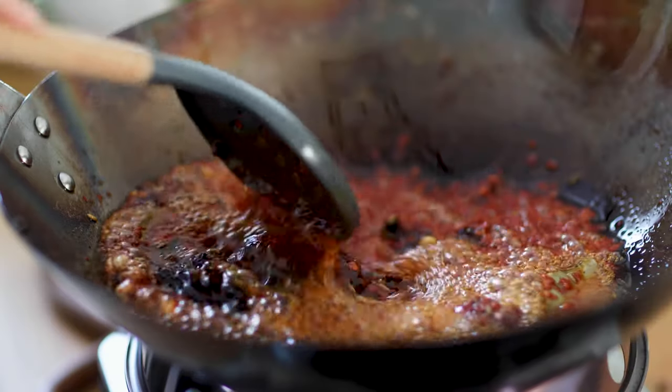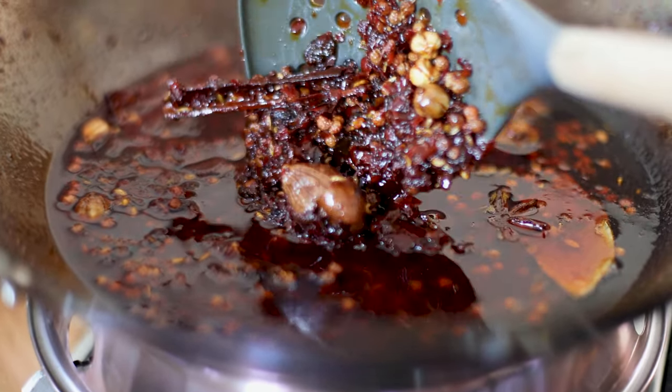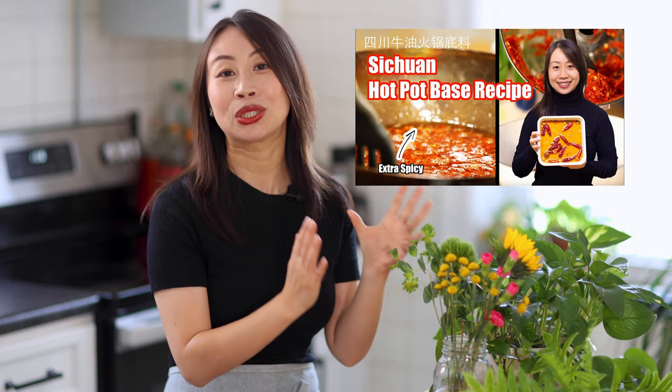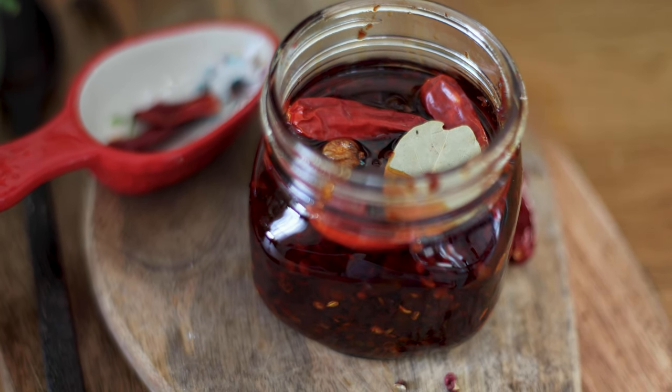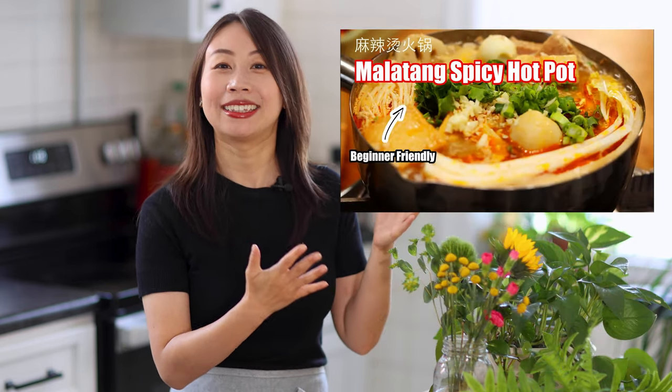Hello friends, welcome back to my Sichuan kitchen. Today we're going to make a super spicy Sichuan hot pot base. In my previous video, I made this using beef tallow, which is a traditional Sichuan recipe, and today we're going to make a vegetarian version. You can store this hot pot base in your fridge and use it anytime you want to make hot pot, 麻辣香锅, or 麻辣汤. It is super convenient, spicy, and delicious. Now let's get started.